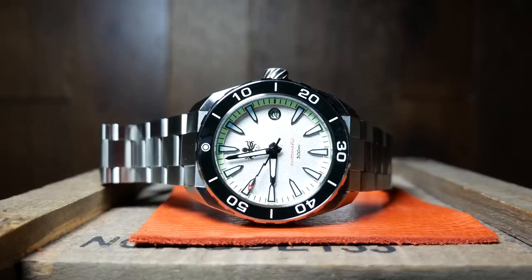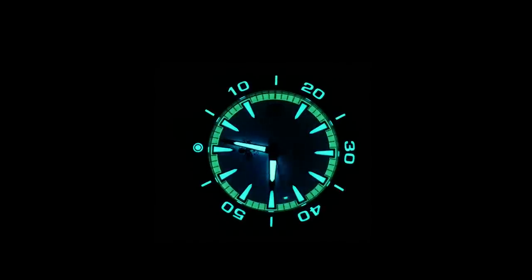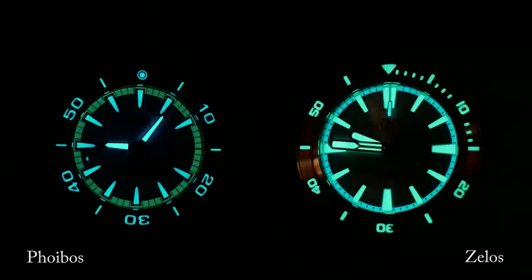What it lacks in longevity, it more than makes up for in creativity, with a cool two-tone design. I should point out that it looks pretty similar to a Zello Swordfish — so cool, but maybe not original.